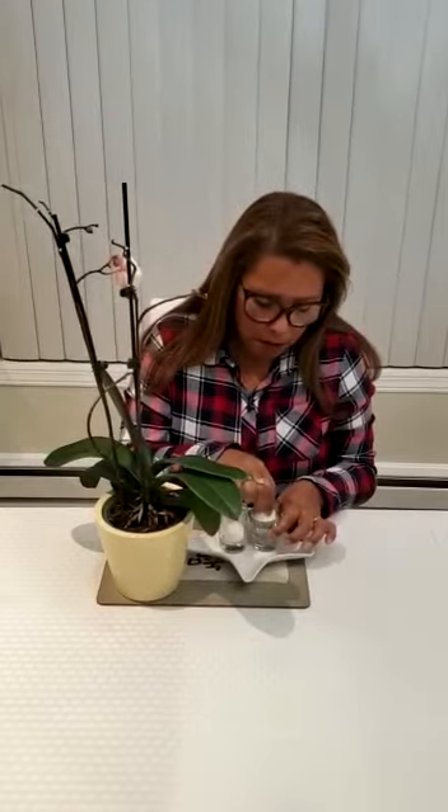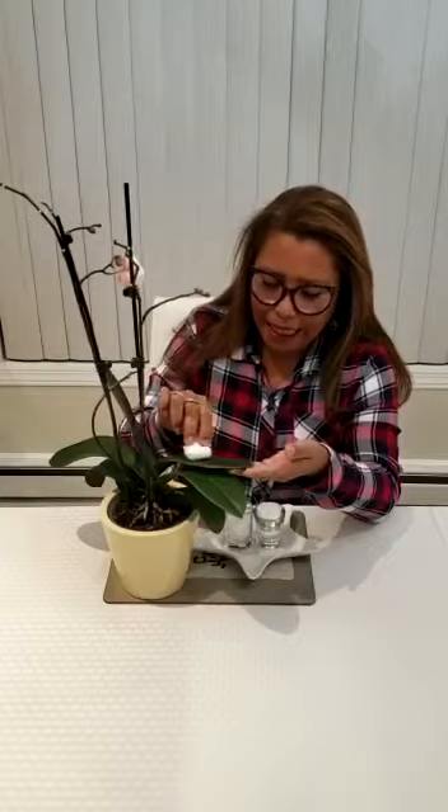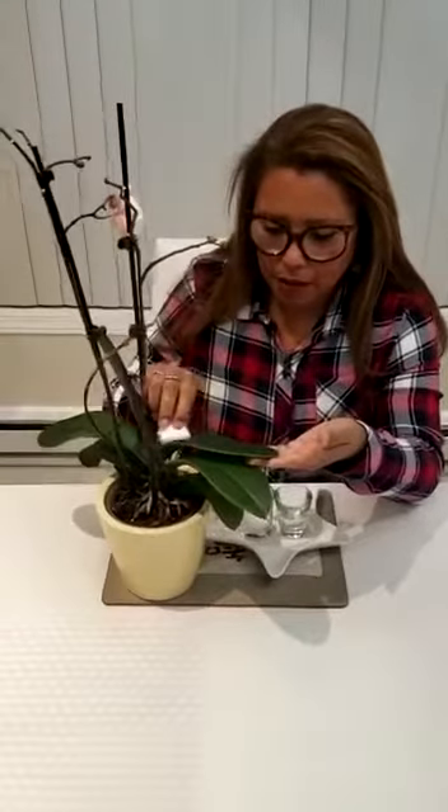First we get the cotton, dip it a little bit into the water, we hold the leaf gently and we clean. As you can see I am doing it from left to right very gently.